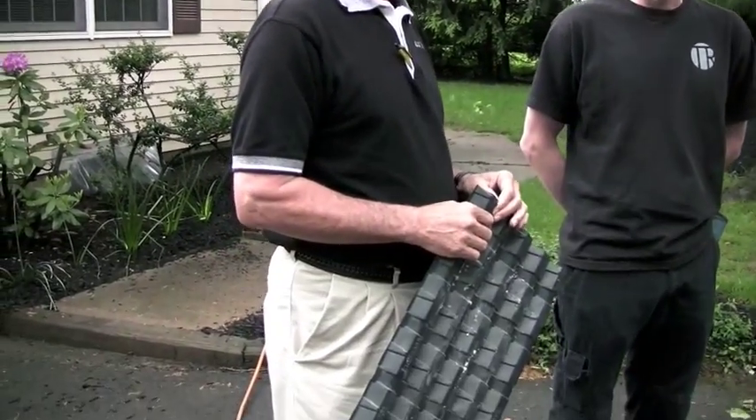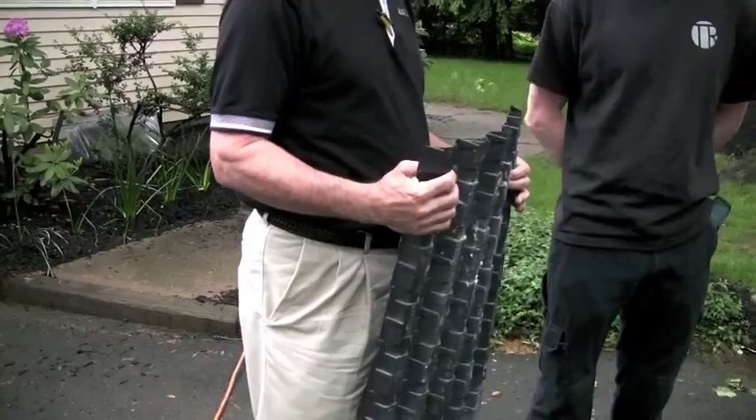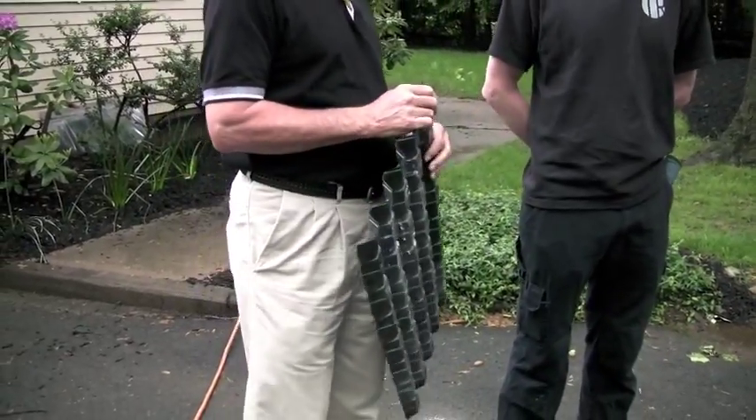I recently read a Green Building Advisor interview with Bill Holstrunk, the technical director for National Fiber, in which he advocated the use of AccuVent Cathedral ventilation chutes for dense packing cellulose rafter cavities.